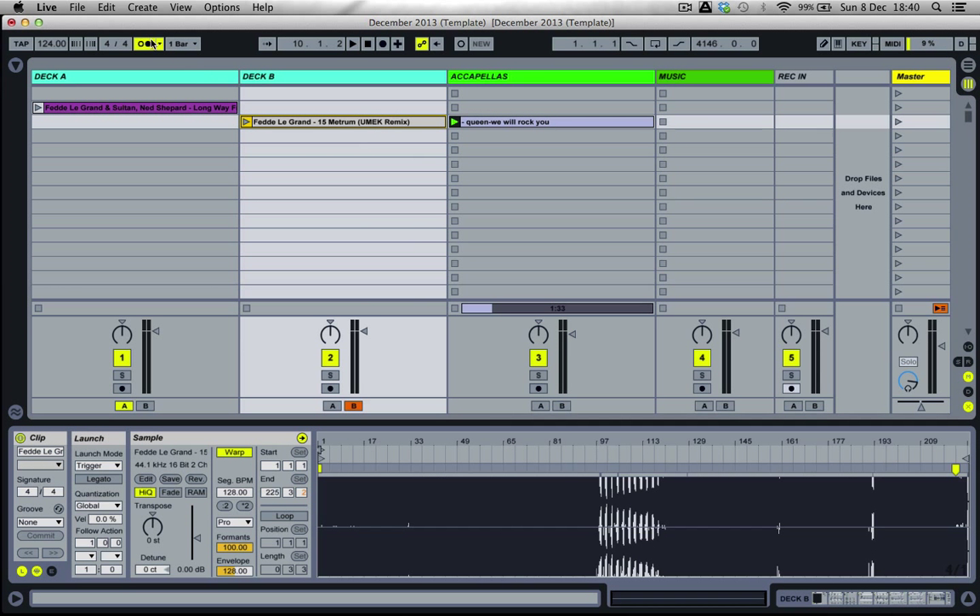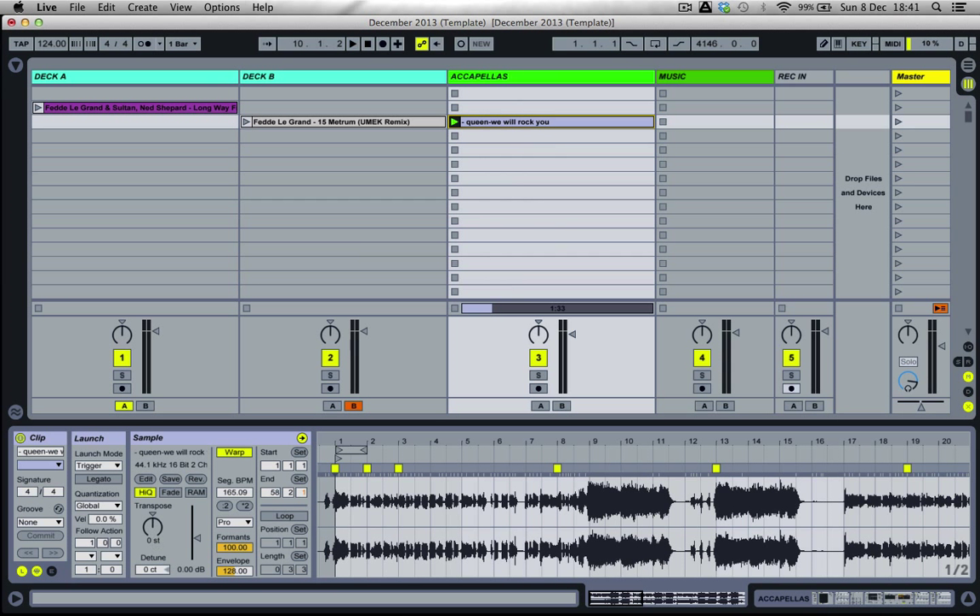Let's try it this time with the metronome switched off, playing alongside another track. One last thing I'd like to do is — because I know from listening to it previously that it's not exactly in the same key as the Fedde Le Grand track — I'm just going to transpose up by one semitone here, changing the pitch of the track up by one semitone.